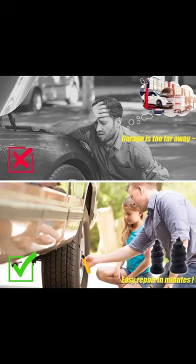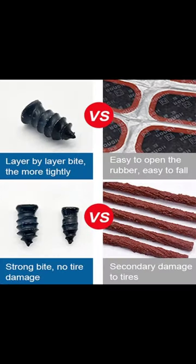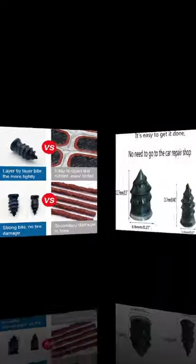Car tire repair screws come in two sizes, large and small. A sufficient quantity and diverse sizes let you select according to your actual repair needs, and also provide enough to use and share.